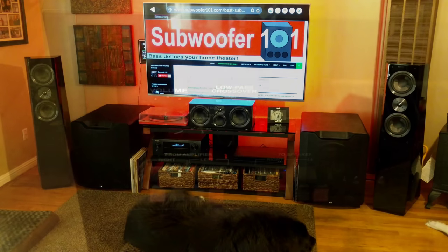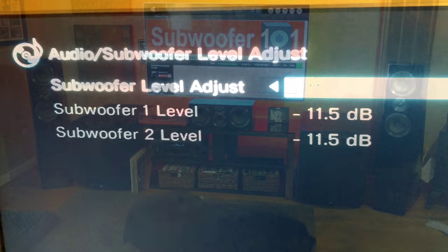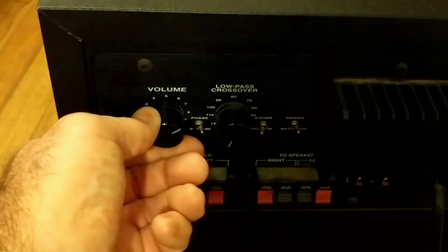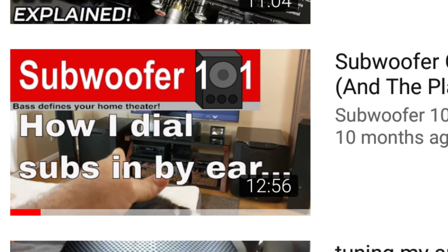You turn the subwoofer level on your AVR as low as it'll go and compensate by turning the gain up on your subwoofer. You don't want it overdone — not too boomy or loud. You want to get it just right, and you can check out my video on adjusting subwoofers by ear to dial it in.